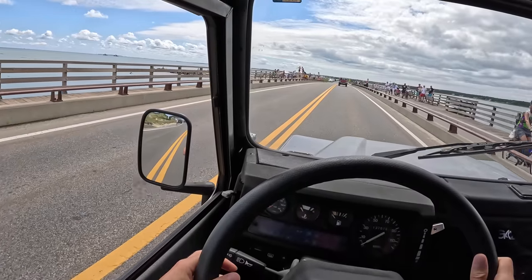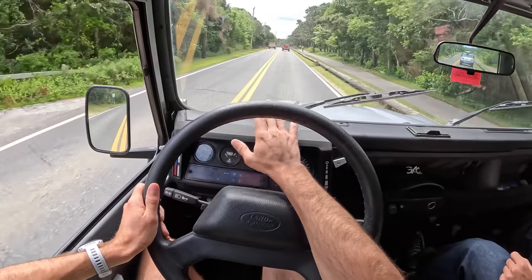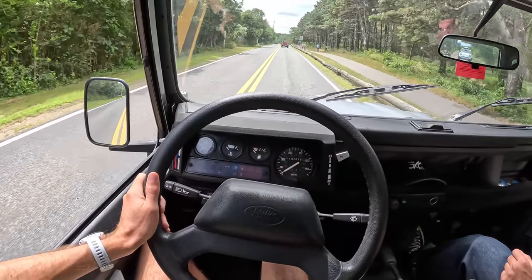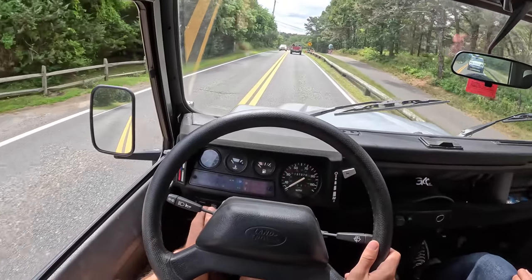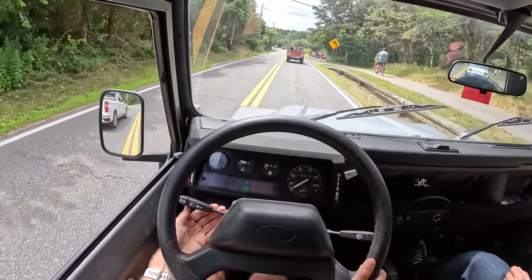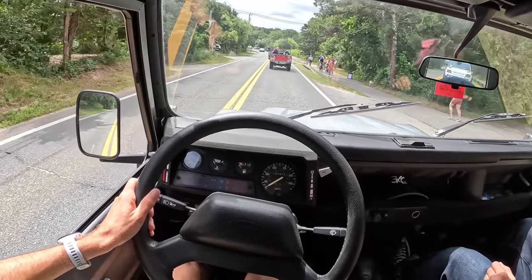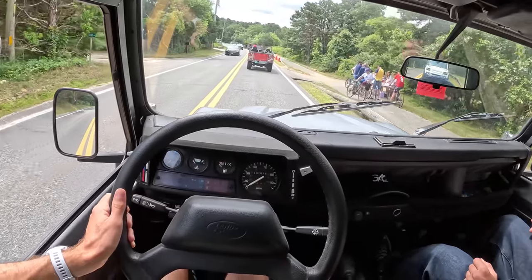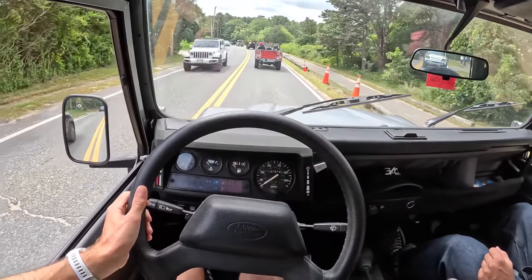Can we get anyone jumping? A keen eye might have noticed there's like nothing happening on these gauges — because yeah, there is nothing happening on these gauges. What's weird though is while I have no power to those, if I put my lights on, all of these lights work, which is so strange. So if I have low oil pressure or something I'll actually know. But no speedo, no tach, no fuel. We did fill it, so I think we're okay.